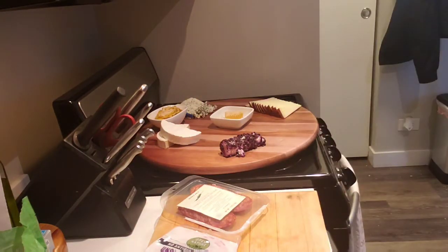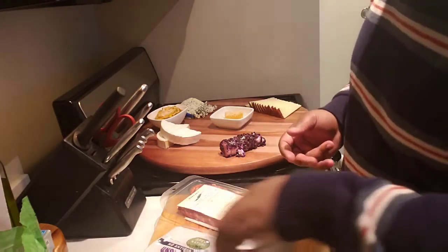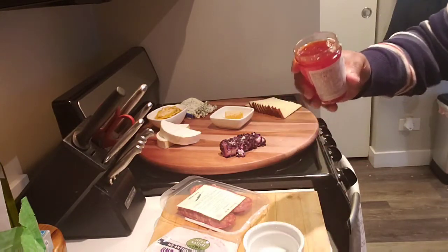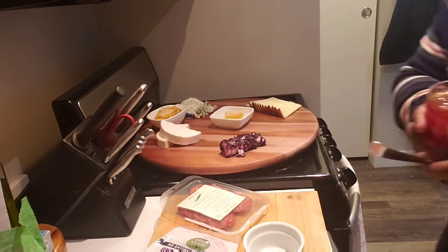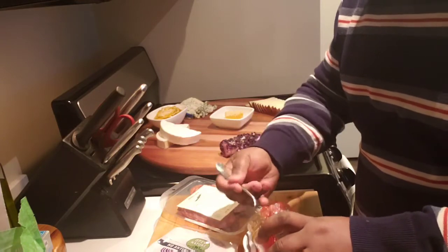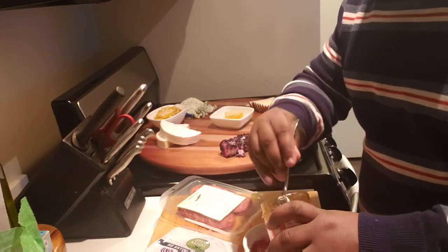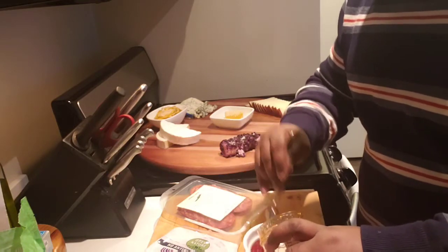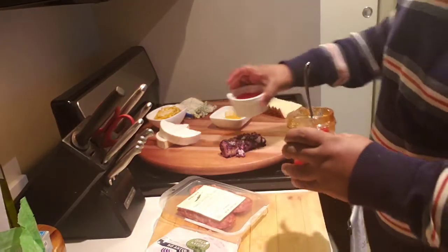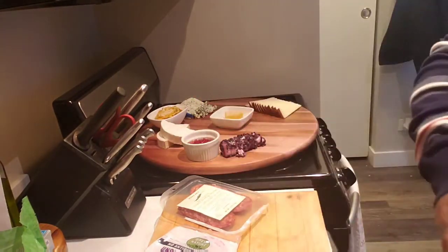I was in Whole Foods and found this red pepper jelly. Red pepper jelly is perfect for cheese and fruit — it's spicy and sweet, and it's perfect for these types of applications. I'm just going to set that right there. It loves brie cheese, by the way.